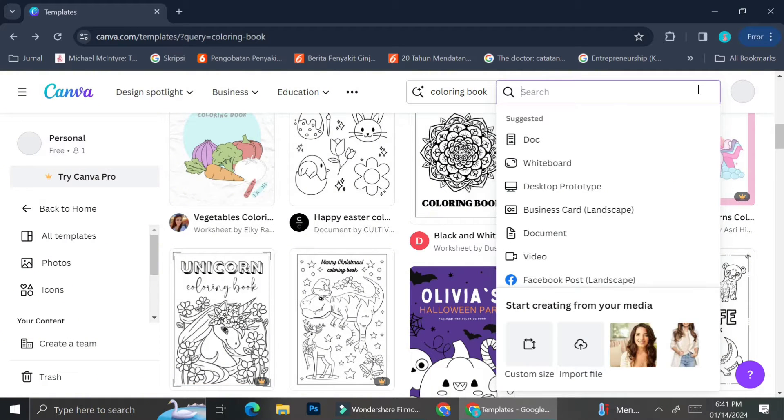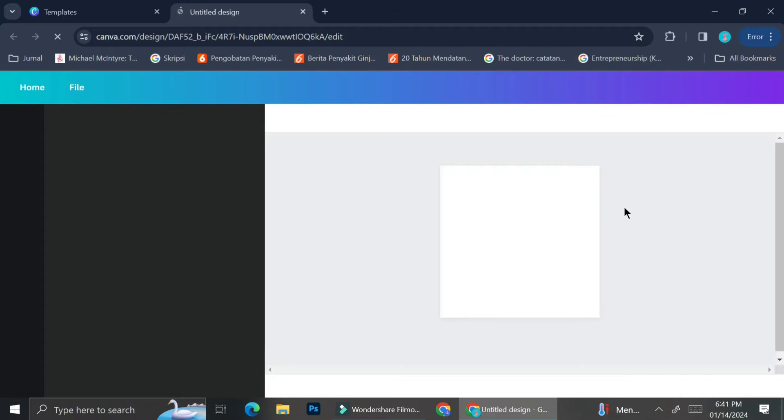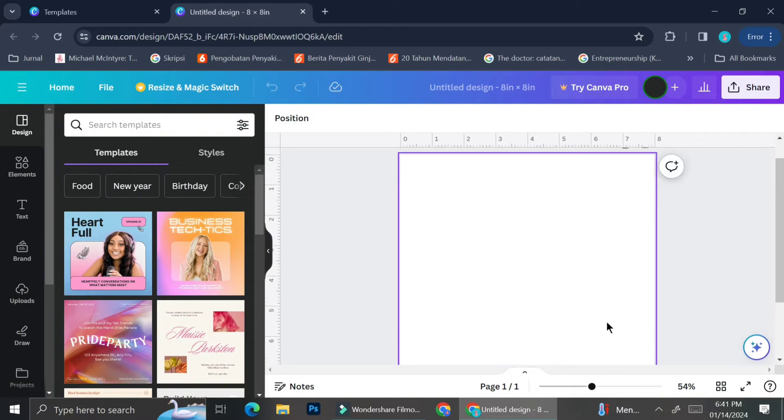Once you've decided what kind of coloring book you'd like to make, click on 'Create a Design' and choose the size. You can create a custom size or choose a template size. For today I'm making a book that is 8 by 8 inches. Enter your measurement and don't forget to change the unit from pixels to inches before entering the size number.